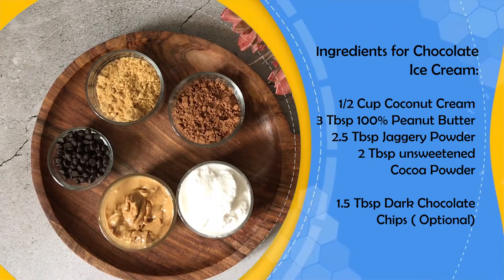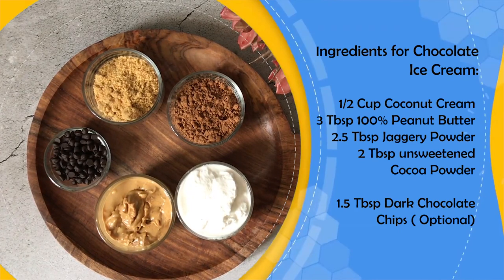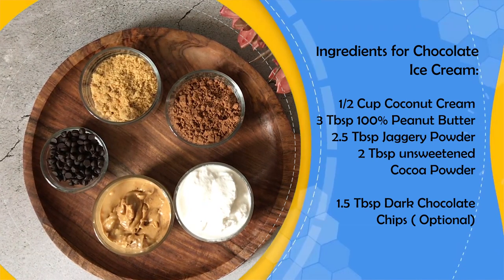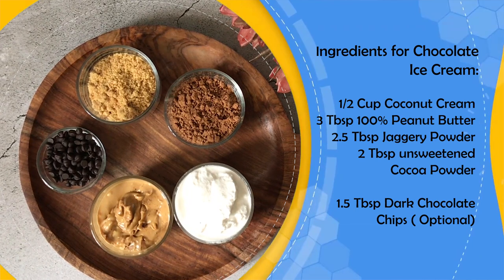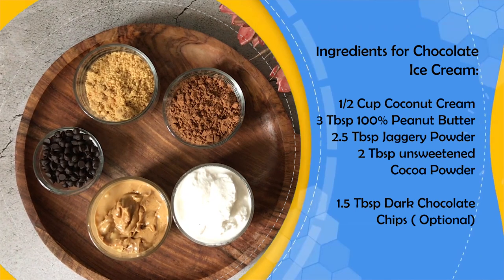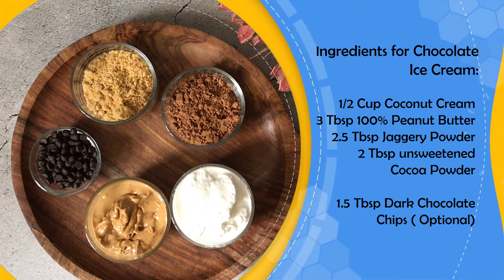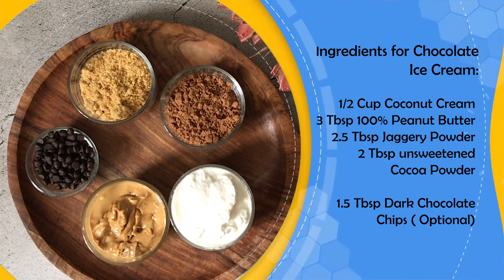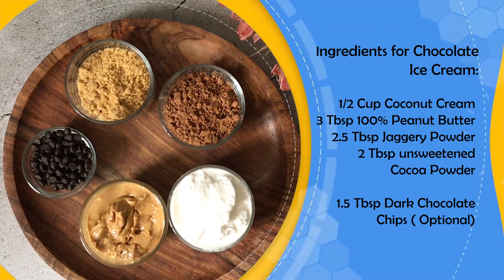First, we will make chocolate ice cream which is dairy free. For this, I have taken half a cup of coconut cream, 3 tablespoons of 100% peanut butter, 1.5 tablespoons of jaggery powder, 2 tablespoons of unsweetened cocoa powder, and 1.5 tablespoons of chocolate chips — but these are optional. These are dark chocolate chips, so if you have them you can use them, otherwise you can skip them.